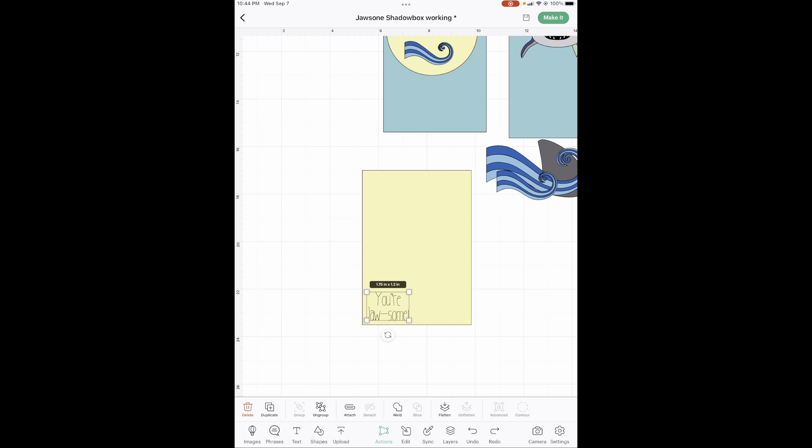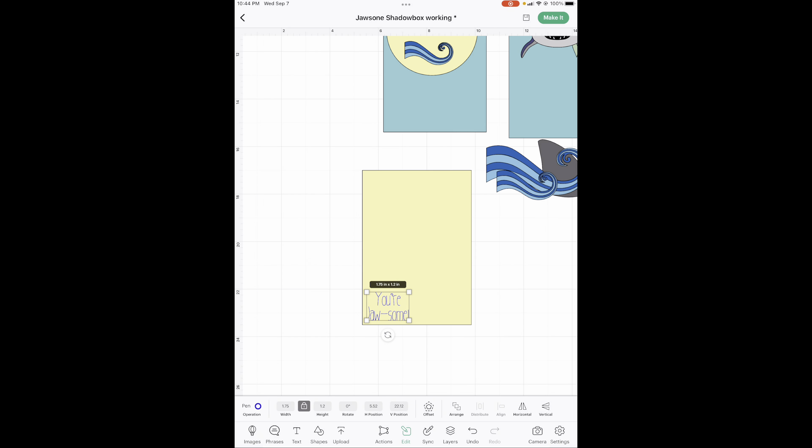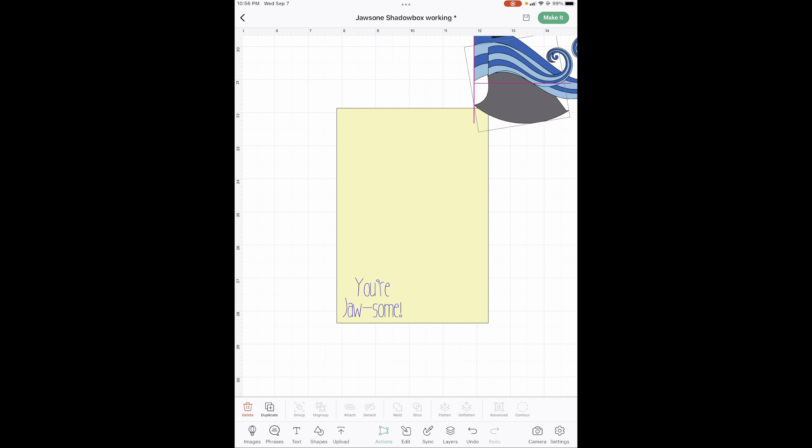We need to change this pen color. You could leave it black and stick whatever pen you want in there. I am going to change it to this blue — it doesn't really matter, I just want to make sure they all match. Drag your finger or mouse, grab both of those, and hit attach. Now on this one I need a frame around it so it will set it off because you can't put yellow on top of yellow. Go to edit and hit offset.